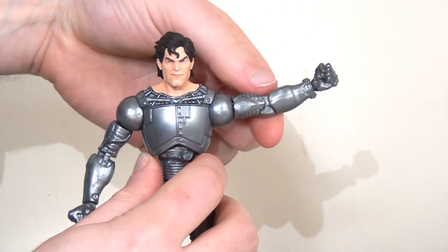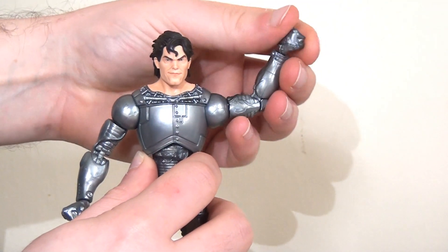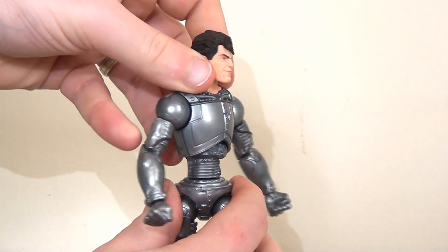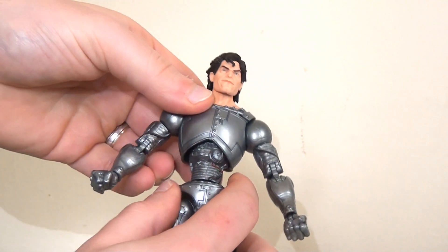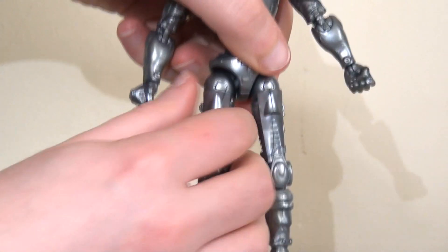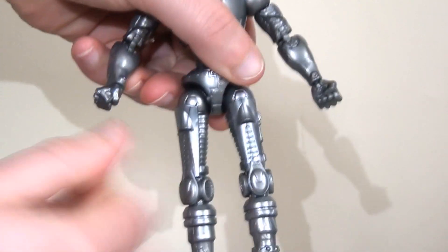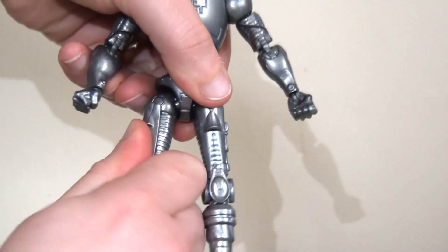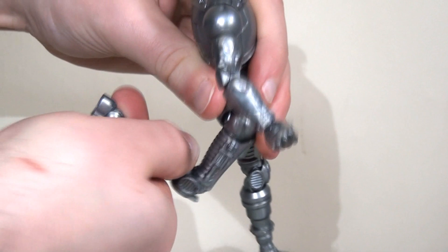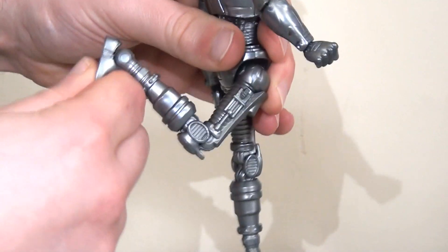He has ball joints in the shoulders, a bicep swivel, double joints at the elbows, and a pin swivel at the wrist. There's a straight swivel at the waist which rotates quite easily, and a joint in the upper torso — though it's a little bit stiff. Ball joints in the hips allow the legs to kick out, though this is a little bit stiff and clunky — I think it's to do with the plastic used. The legs will kick forwards and backwards but again there's a lot of resistance. There's a double joint at the knees and an ankle pivot at the foot.